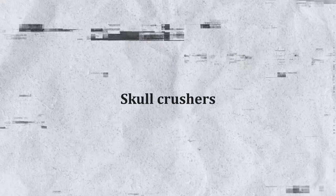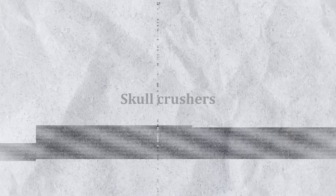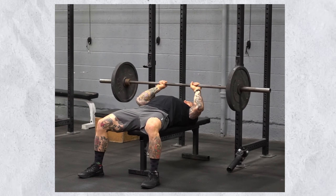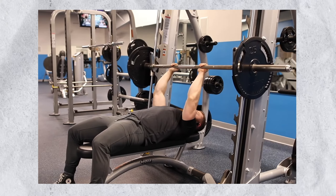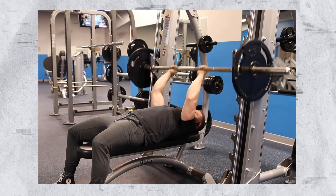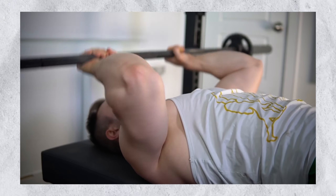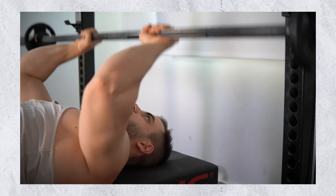Next up is skull crushers. You can do these with an EZ bar or dumbbells on a flat or incline bench. I've started doing the JM press on the Smith machine — it's basically in the middle of a skull crusher and a close-grip bench press. Very slow eccentric down, feel your tricep being stretched at the bottom, then press the weight up and squeeze. I do two sets to failure in the 5–8 rep range.